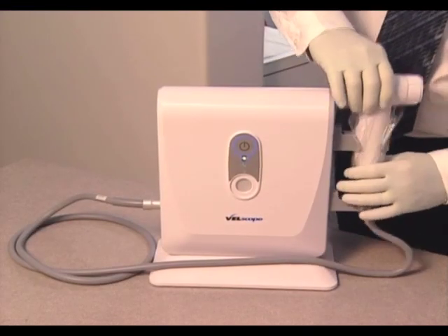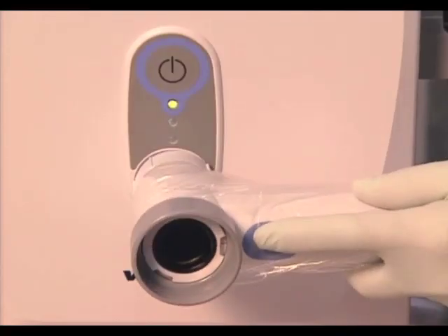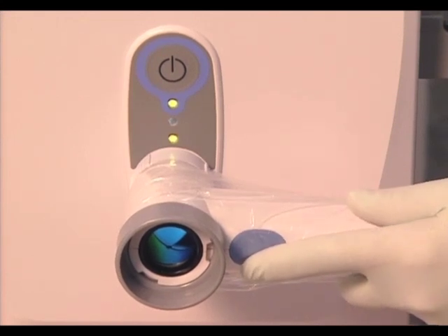Remove the handpiece from the LSU and place the patient end of the handpiece with the vel cap attached flat against the radiometer window of the LSU. Open the shutter in the LSU by pushing the thumb push button on the handpiece.